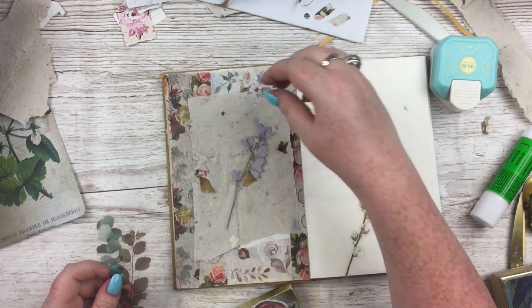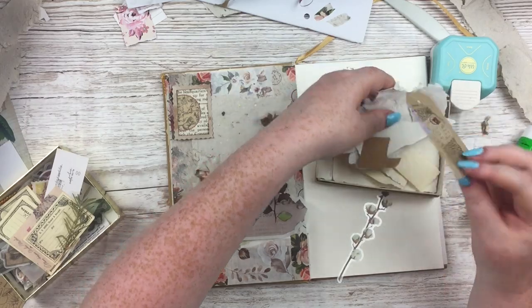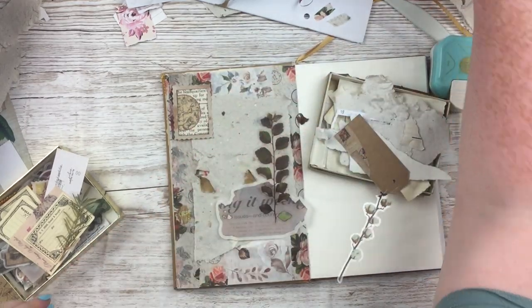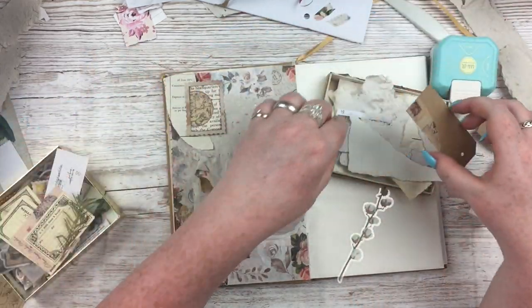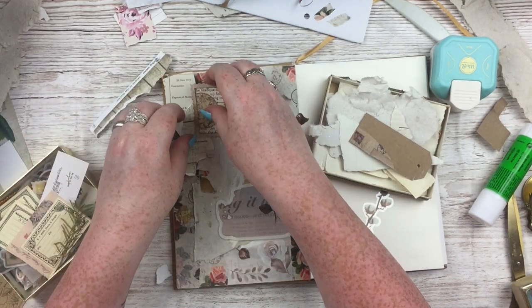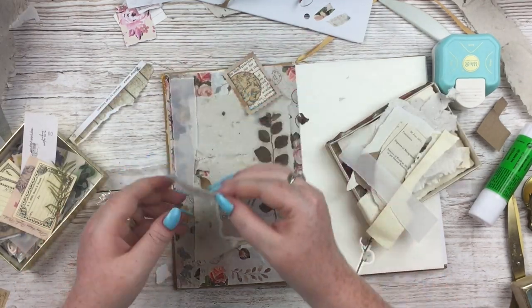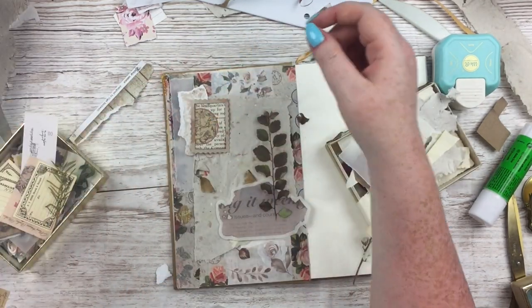I wanted to do a little bit of collage over top of the paper, going through my little box of bits and scraps and stickers that are often put in my journaling kits in my shop. Speaking of which, creative journal kits in my shop will now include an A5 sheet of my handmade paper.